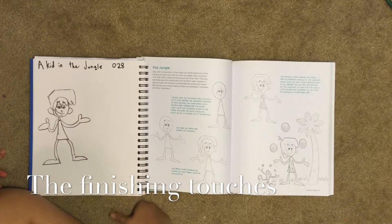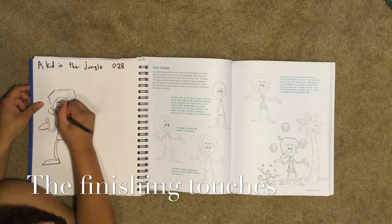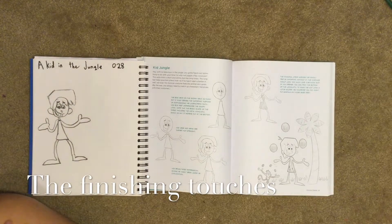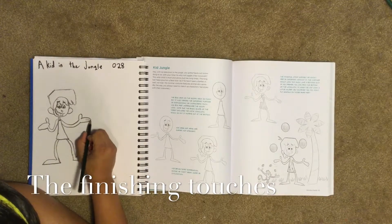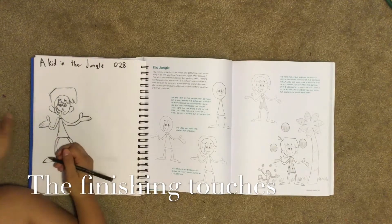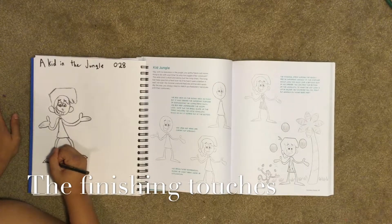Next we have to draw his teeth — we draw lines in his mouth for his teeth. Now we can draw lines on his hands for his fingers. We only draw two lines on his hands and two lines on his feet.